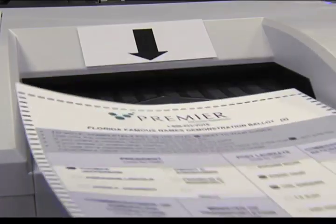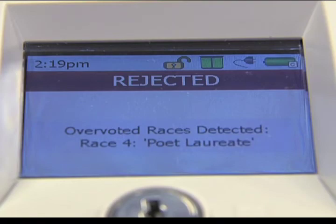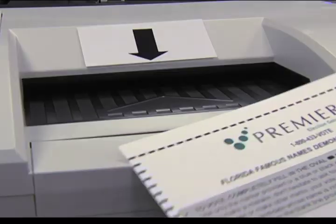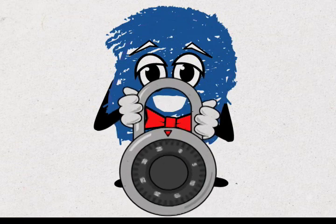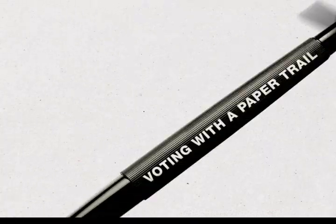The tabulator will reject your ballot if you overvote, which means you've marked more than one choice in a contest. You can either tell the precinct election official you want to cast the ballot as is, or request another ballot to make the revision. Once your ballot is cast, it cannot be retrieved. It's now secure in the locked ballot box as your paper trail, if there's ever a recount.